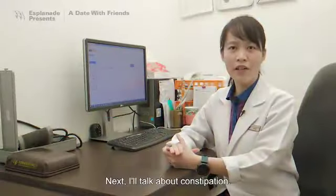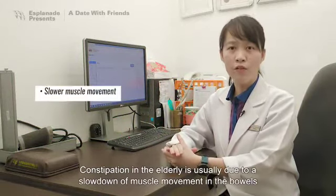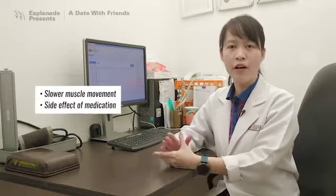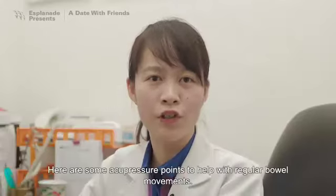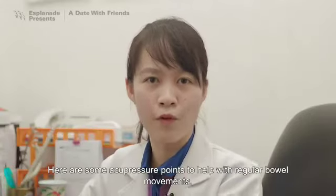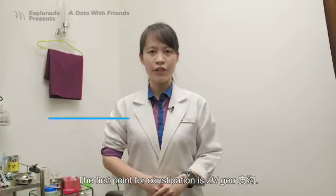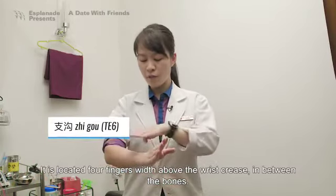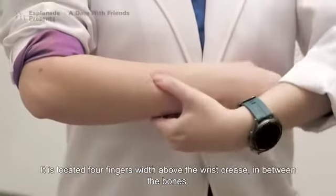Next, I'll talk about constipation. Constipation in the elderly is usually due to the slowdown of muscle movements in the bowels, or from side effects due to certain medications. Here are some acupressure points to help with regular bowel movements. The first point for constipation is Qi Gou. It is located four fingers width above the wrist crease, in between the bones.